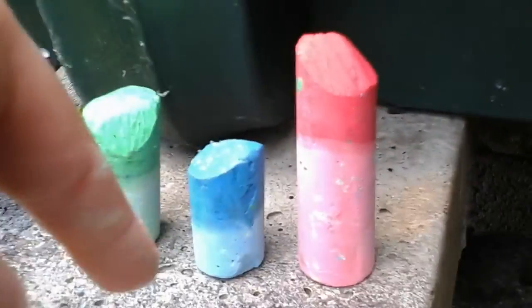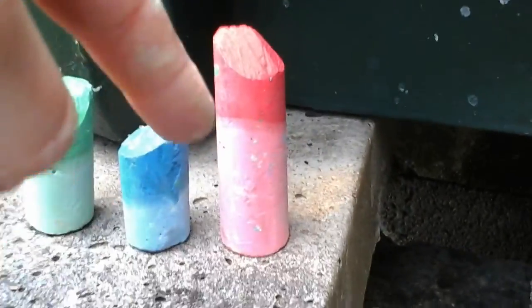That's the same with every color. If you do it with orange, that's how it comes out. If you do it with green, that's how it comes out. Blue, that's how it comes out. And pink, that's how it comes out.